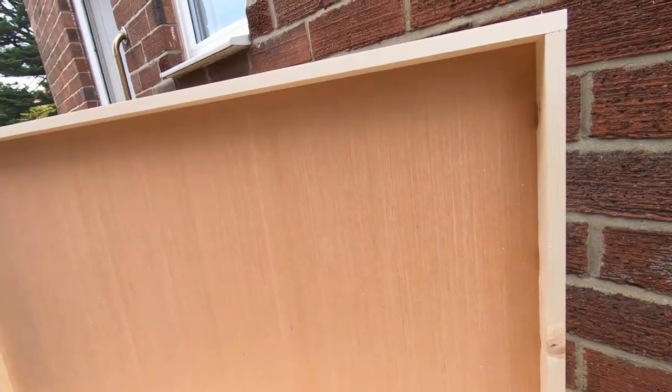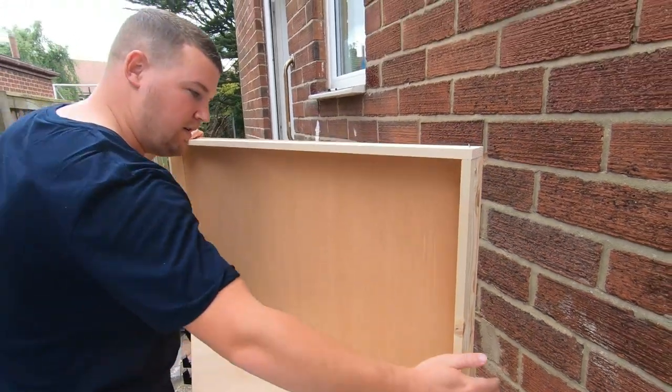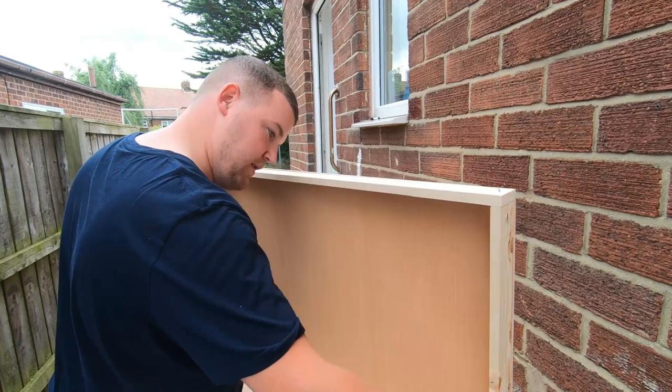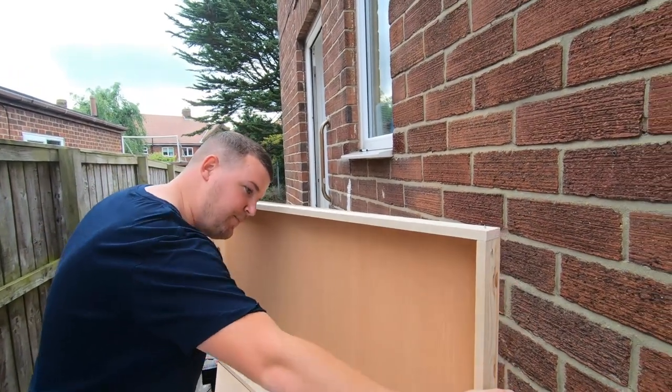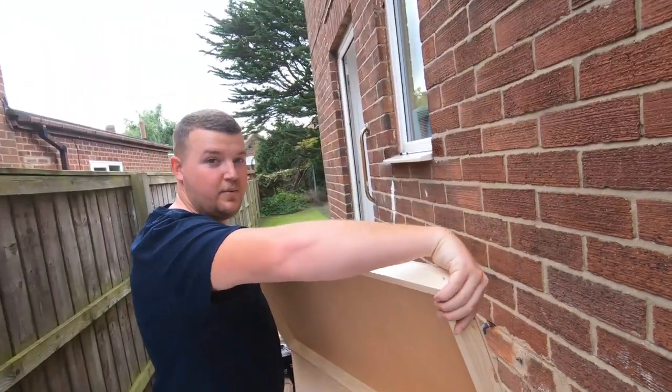All this will get sanded and painted when we're ready in future, once the walls are on. I'm just looking and there's a little gap here — I think we could do with another screw in there. If I put a screw in, that'll nip that gap up. I'll quickly do that and then we'll go inside and have a look at how it will look in the van.